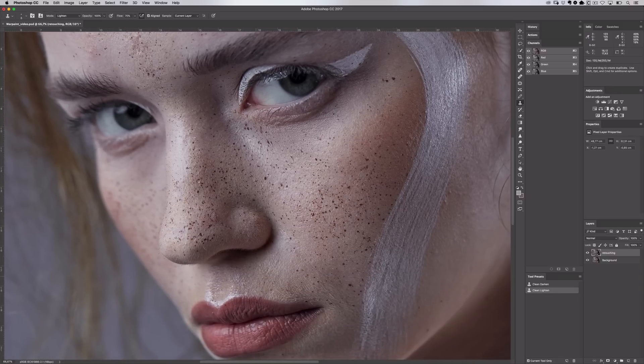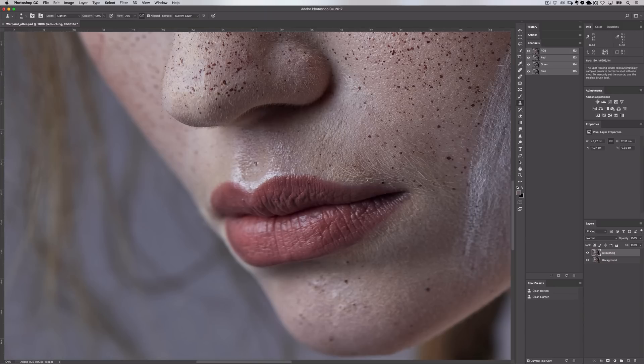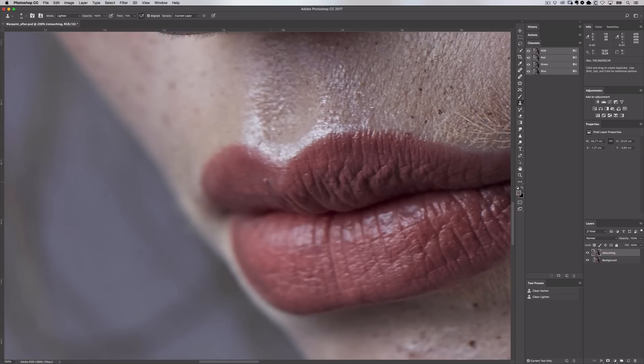The Lighten blending mode is the inverse of this. If I want to remove a dark spot, in Lighten mode the clone stamp tool will only affect pixels darker than my source area. So with these two blending modes I'm only affecting pixels that really need it and I'm maintaining as much of her skin texture as possible. This is a really hard, precise brush so it's not going to take a lot to clone over pixels — we want to keep as much skin texture intact as possible and make sure sharp areas stay sharp without blending pixels together. In areas where the image is more out of focus, I'll reduce the hardness so the tool is softer and matches the area I'm working on.